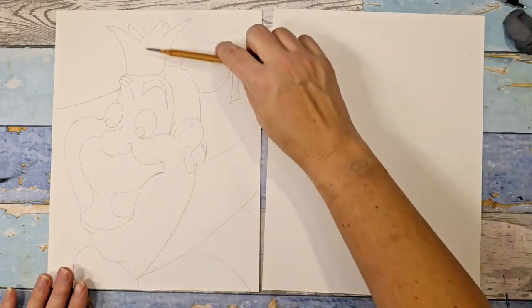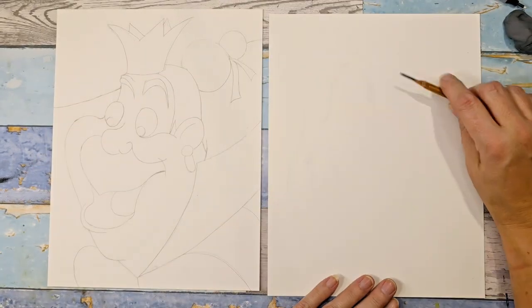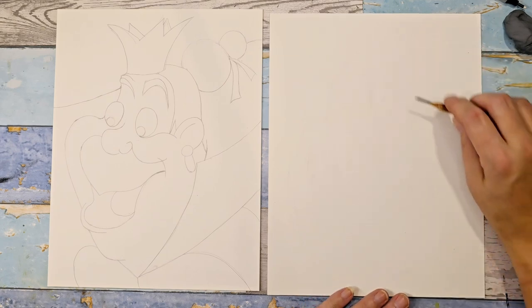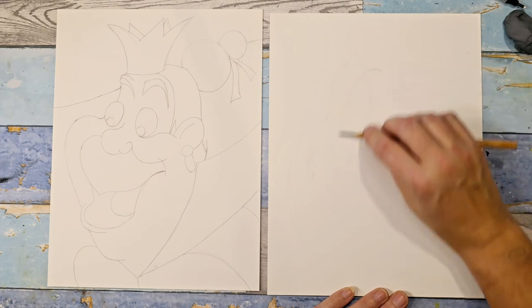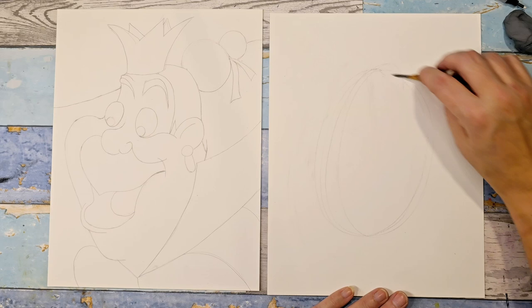So her head is extremely large — it's going to take up most of the paper. We're going to start with an oval and I'm going to put it right in the center of the paper. Then we can make adjustments. That's why we kind of put it in lightly first.